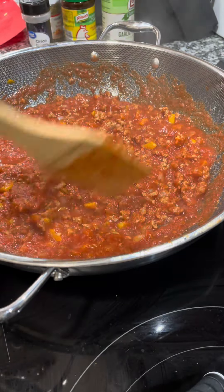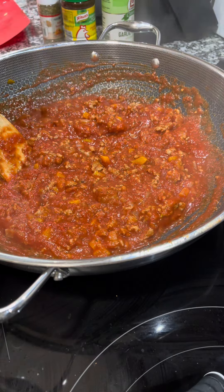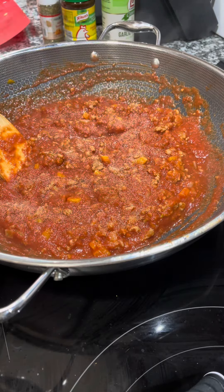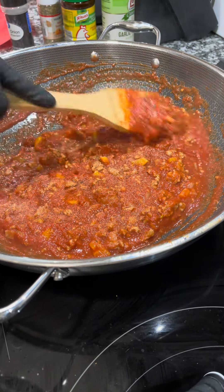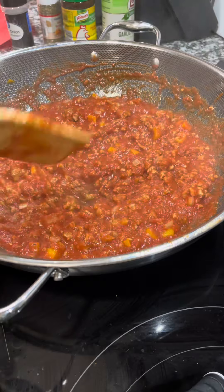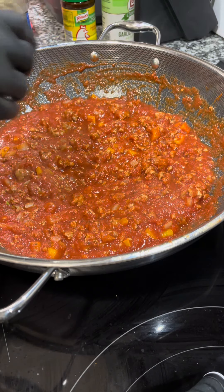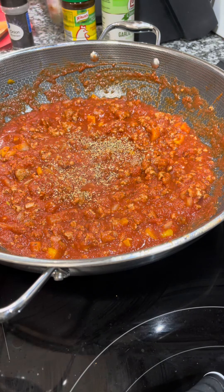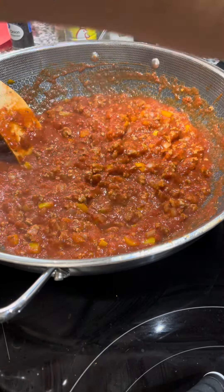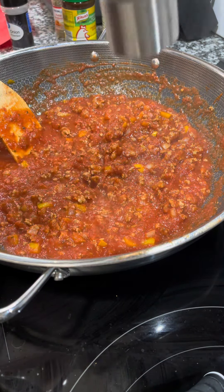Now I'm going in with some onion powder. I didn't need garlic powder since I used three cloves of fresh garlic, but if you skipped the fresh garlic, add some garlic powder here. I'd start with one teaspoon of each seasoning, then taste and layer. I'm adding a little more Italian seasoning and finishing with some black pepper.